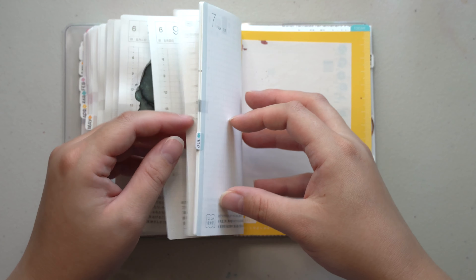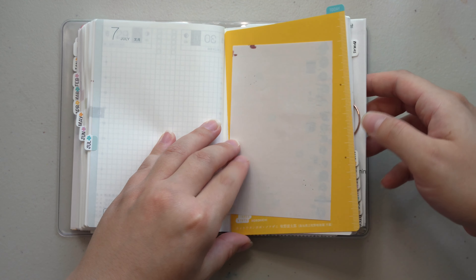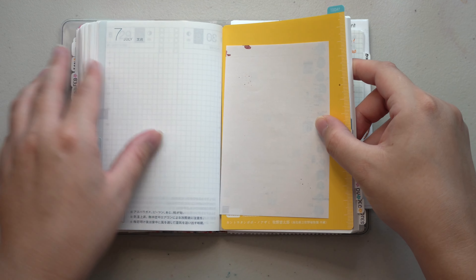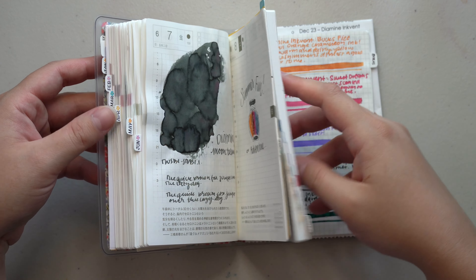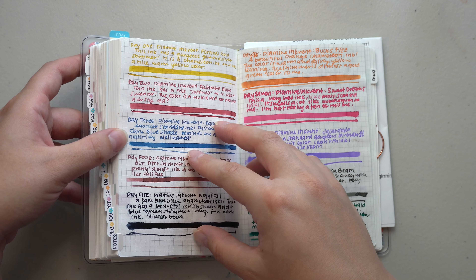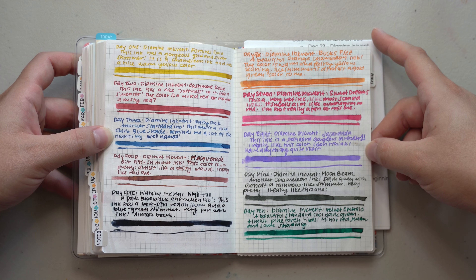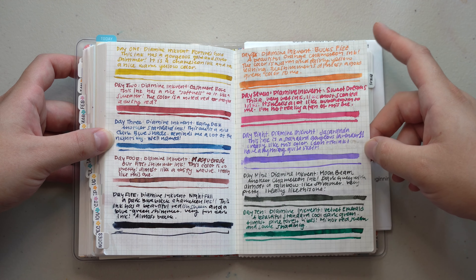So the first six months of this planner have been really nice. I do like using it for inks and pen pals and things like that, but I don't know how I feel about using it for art purposes now that I've used it primarily for ink. Obviously there are six months left and I don't plan on stopping — I'm just not going to use it every day.